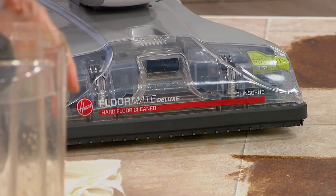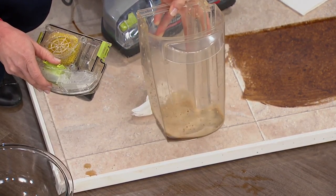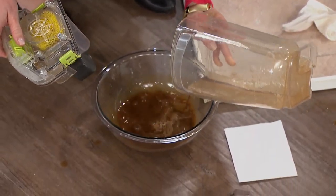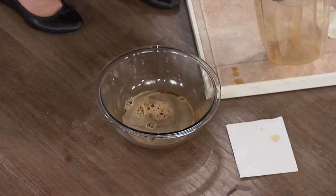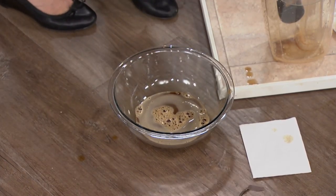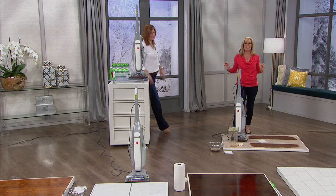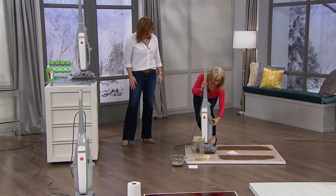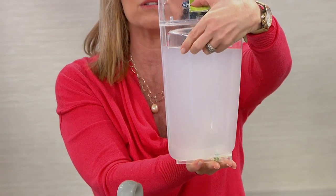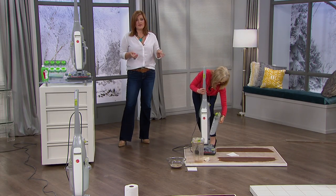I love that the tanks are clear because this right here would be your mop bucket — but with FloorMate you're always using clean water, never recycling that dirty water. Just look at what a traditional mop bucket looks like — you dip your mop in and you're recycling dirty water. With the Hoover's two-tank system, it's the only product on the market that uses clean, fresh water every single time.